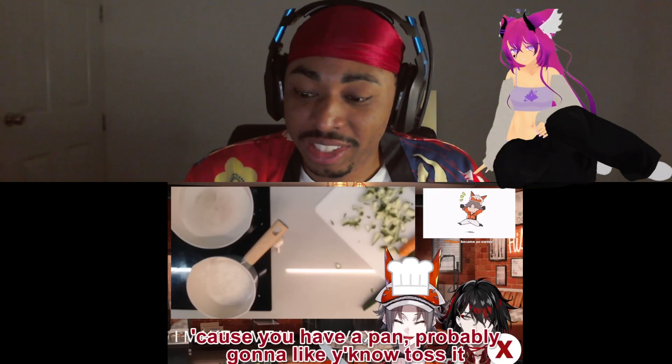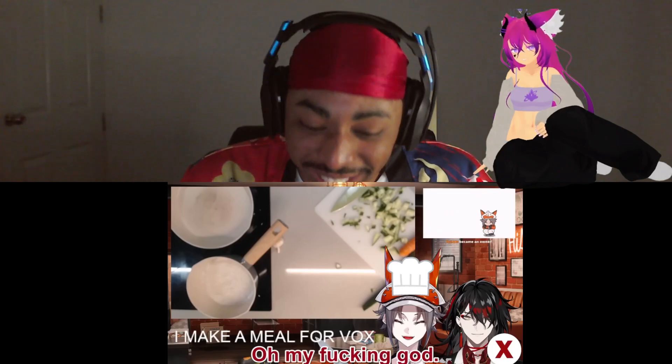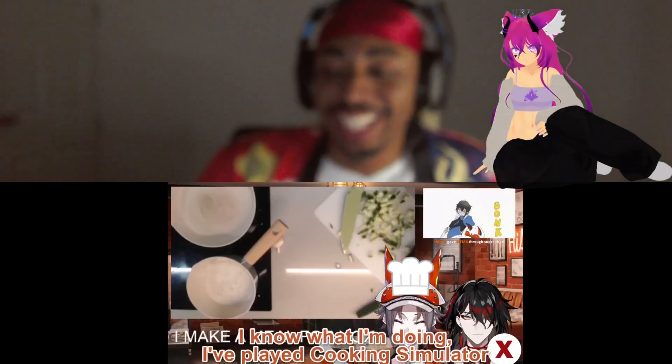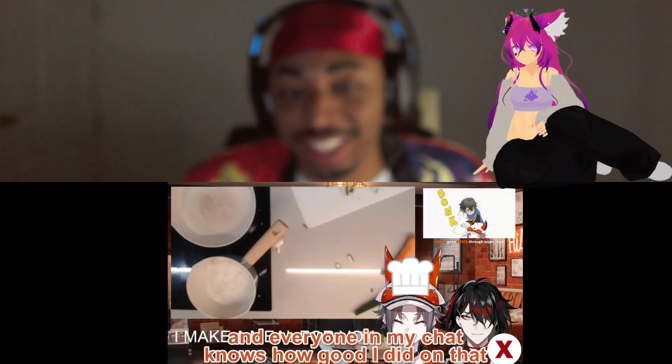I'm assuming you're planning on stir-frying this, right? Because you got the pan, you're probably gonna toss it. What does stir-frying mean? Oh my god — he's part Spanish, part Filipino and he doesn't know what stir-frying is! I know what I'm doing — I played Cooking Simulator. Yeah, that's good enough.